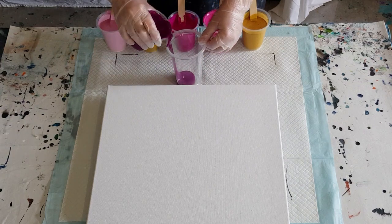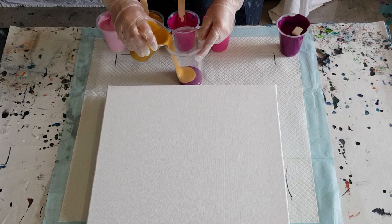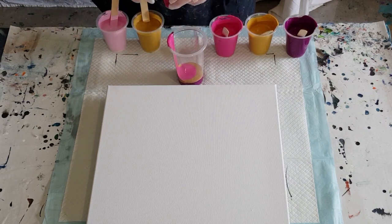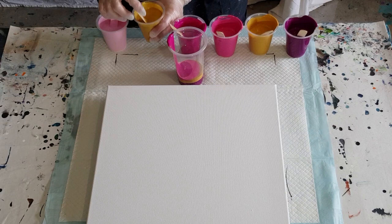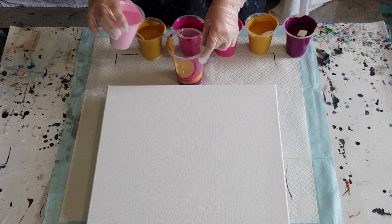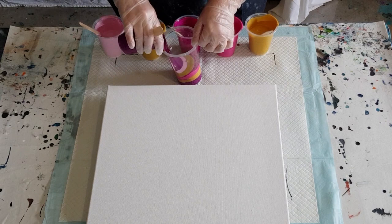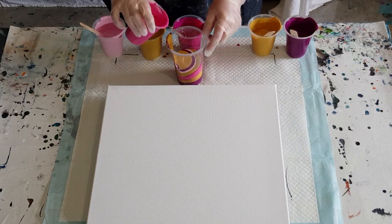For the gold, I did two parts gold to one part pouring medium because gold has to be thickened. The others are just one to one - one part pouring medium to one part paint. I've got two golds because I've got four pinks, and I thought the gold will just get lost with only one. Hopefully it'll be enough to shine through and I've made it thick enough that it won't vanish.